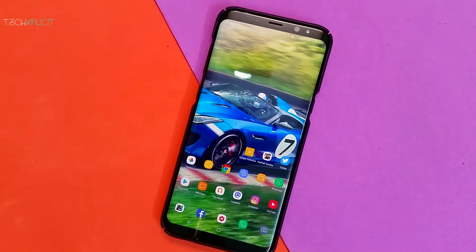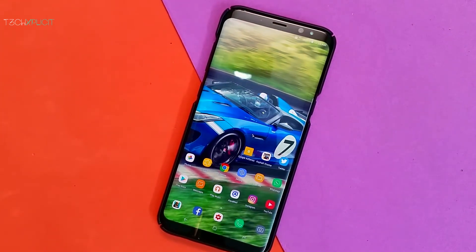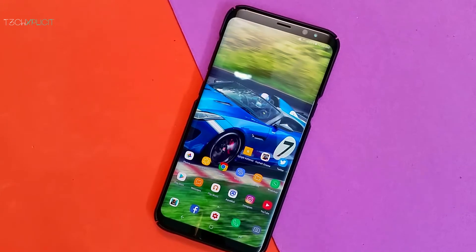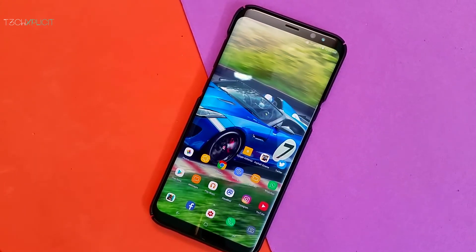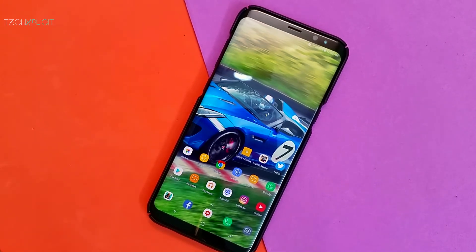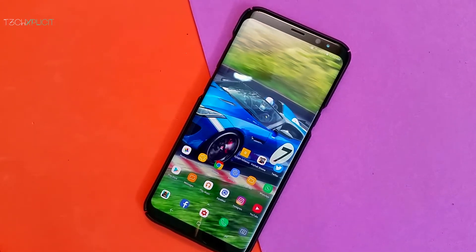The Samsung Galaxy S8 Plus is possibly the best flagship released this year. The phone by itself is a beast and it can be fine-tuned further by users for optimal user experience and utility. I'll be talking about some of the settings that can be tuned as soon as you buy this device.